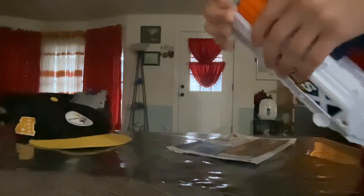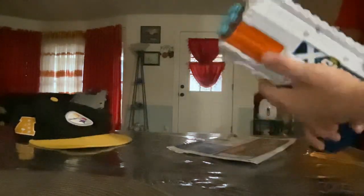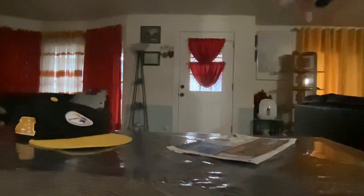I'm pretty sure this blaster, along with other blasters, shoots more accurately and farther with Meta darts. These darts are pretty good.